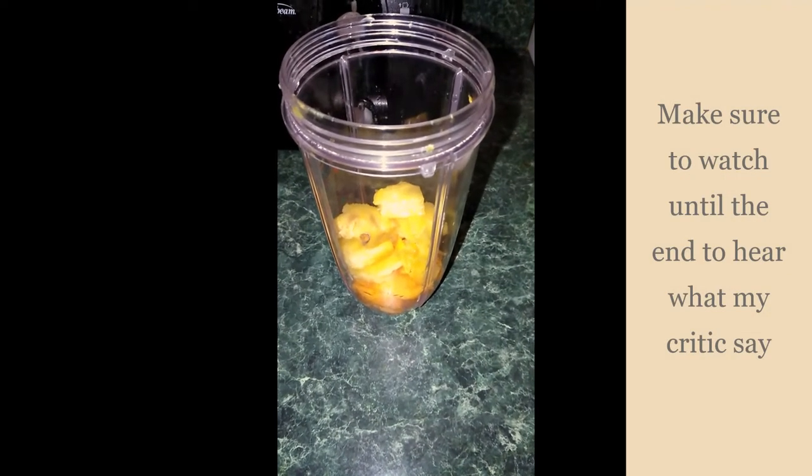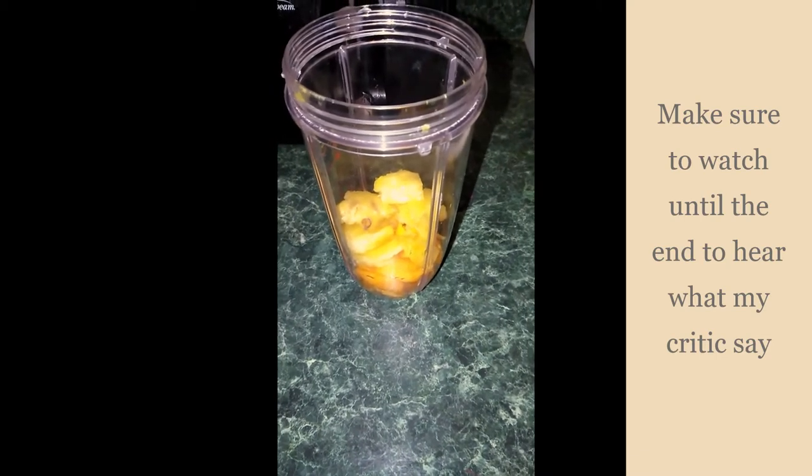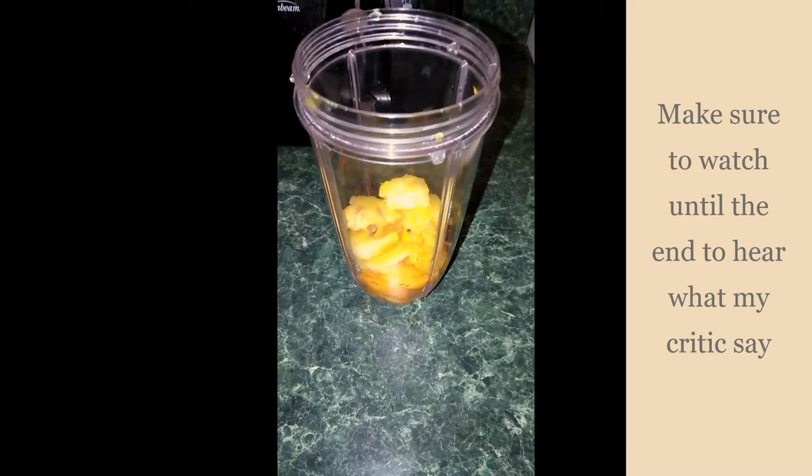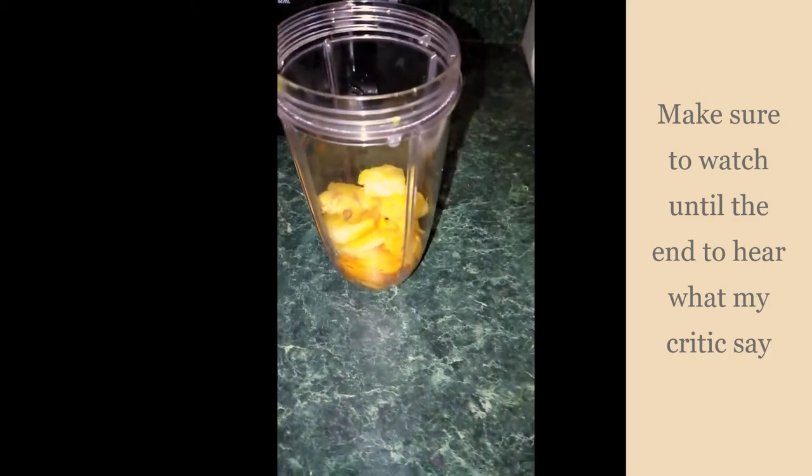Today I'm going to share with you how I make one of my smoothies. This smoothie is basically a little bit of this, a little bit of that — but not really.